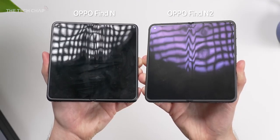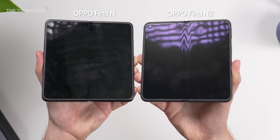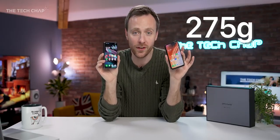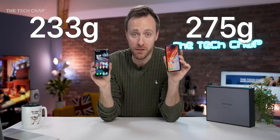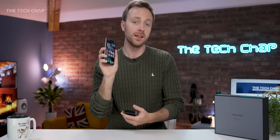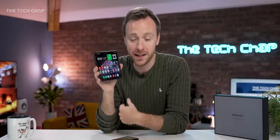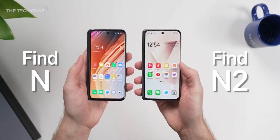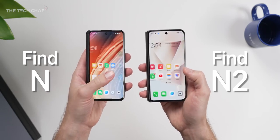Oppo also say the crease down the middle is now less noticeable. You're also going to notice that this has gone on a bit of a diet — down from 275 grams to 233, so 42 grams lighter, and you can really feel it in your hands. This is actually 7 grams lighter, despite being a folding phone, than an iPhone 14 Pro Max. It's also 8.5% thinner when closed, so a little bit less chunky, but really what you're going to notice is that lighter weight.